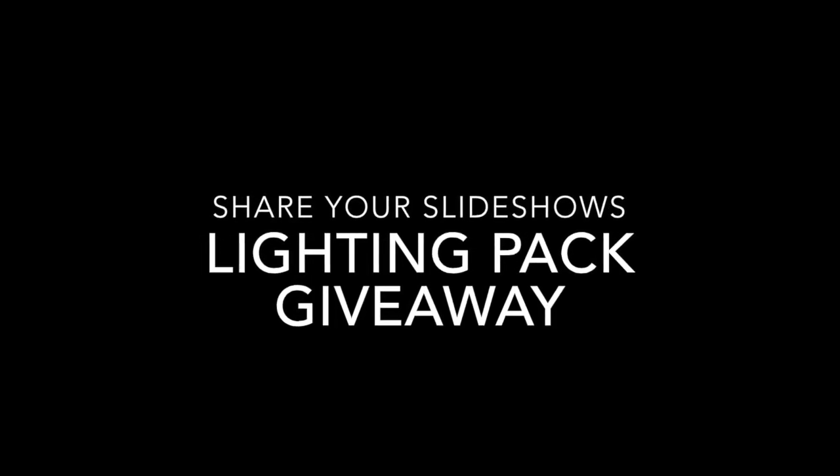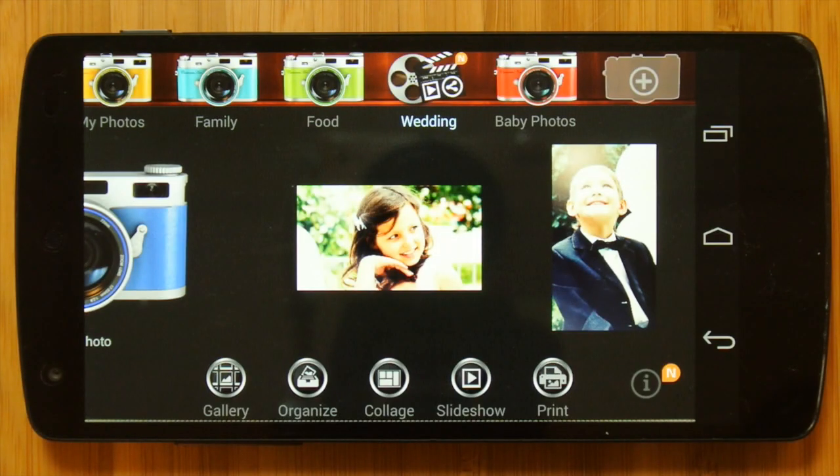Hey guys, getting a free Camera Ace Lighting Pack is easy. All you have to do is share one of your slideshows on Facebook.